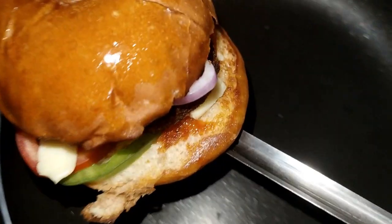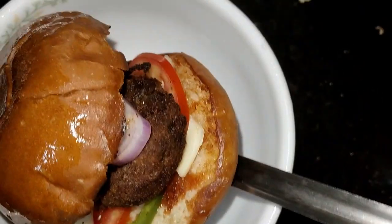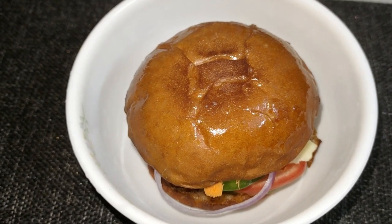Hi, good morning friends! I have a simple burger. I am using a burger from the street. It is easy to make.